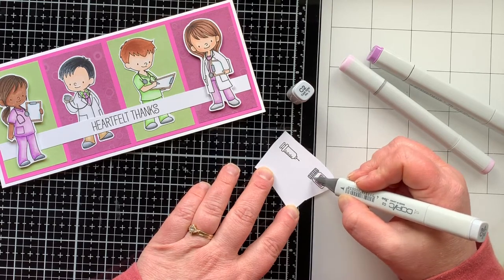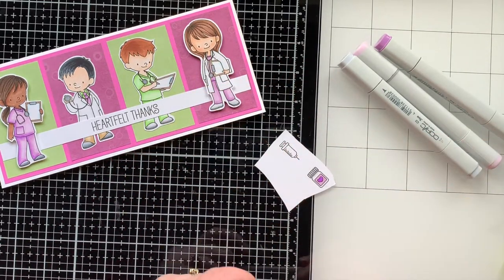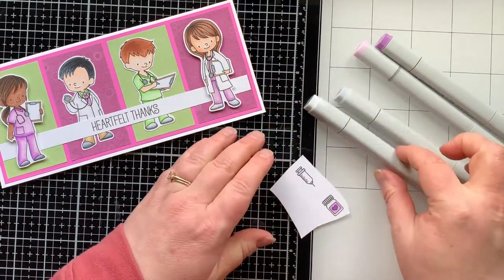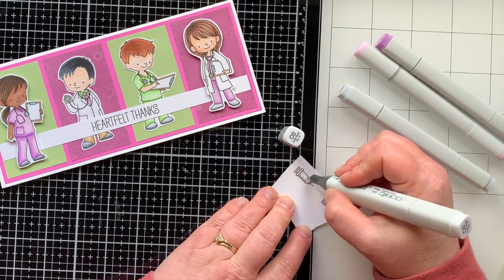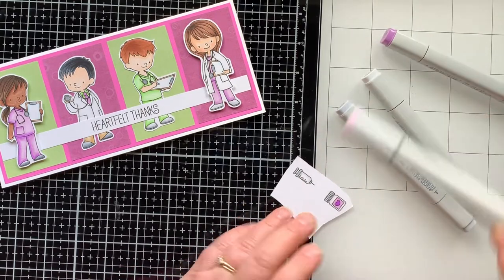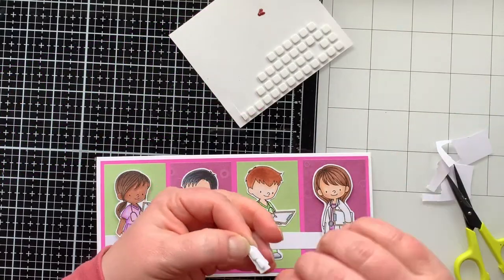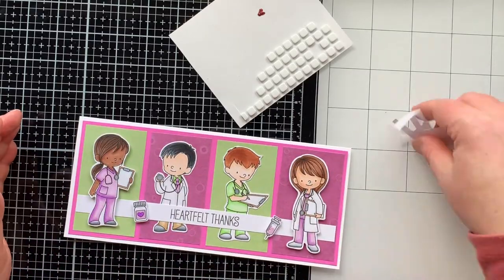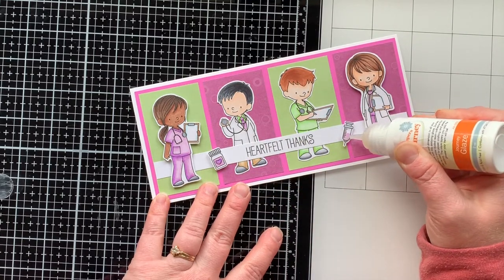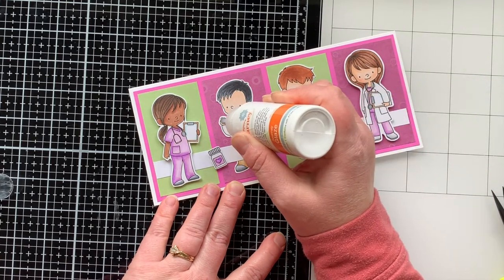I added a few more digital images as accents — a little vitamin or pill bottle and a little medicine dropper, or maybe it's a syringe — whatever you want it to be, maybe a vaccine. I'm putting those on with foam squares, popping them up right around my sentiment. Then I'm bringing in some glaze and adding it to the heart on the medicine dropper and on the circle part of each stethoscope, just for a little added shine.